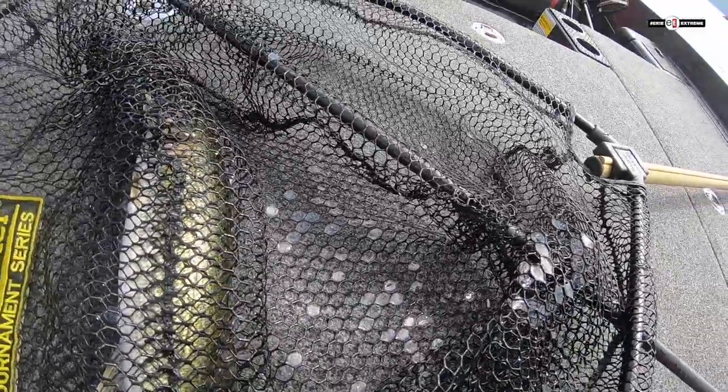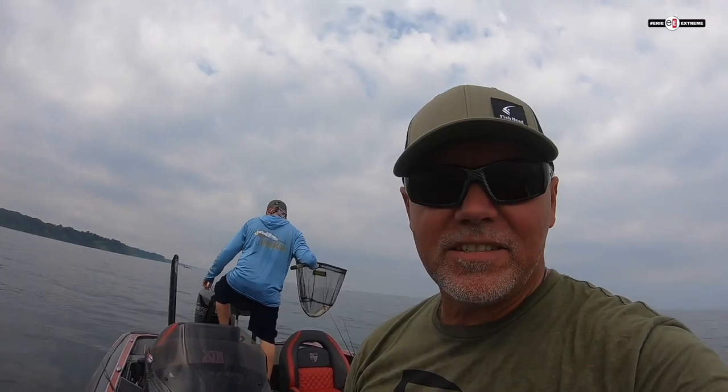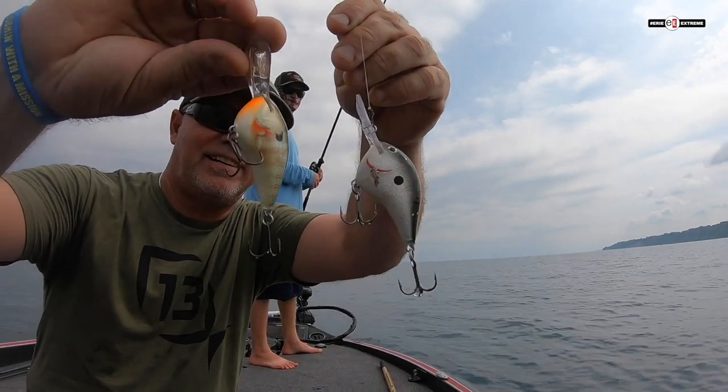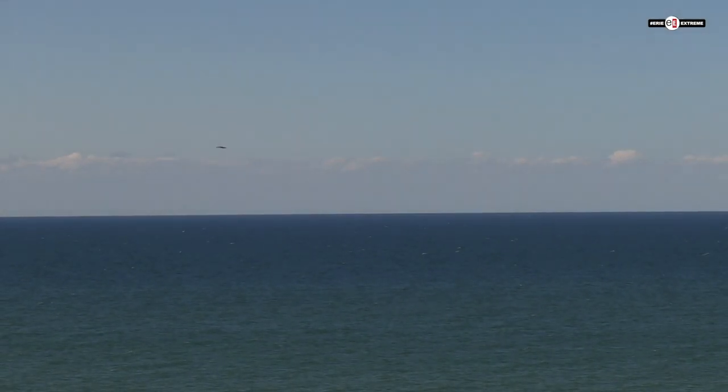That's two limits of walleyes in 35 minutes — catching them a lot faster than the charter boats, I guarantee you that. They're still setting up their rods and we're done. Going out in the front yard. And one thing about my front yard that I really like — never have to mow it.